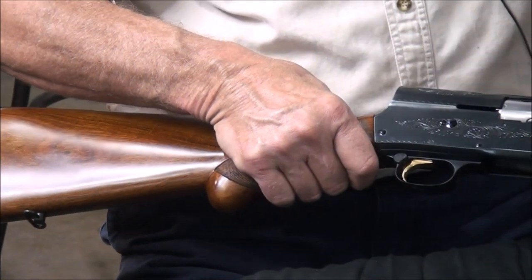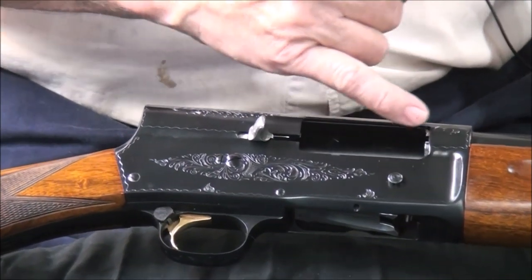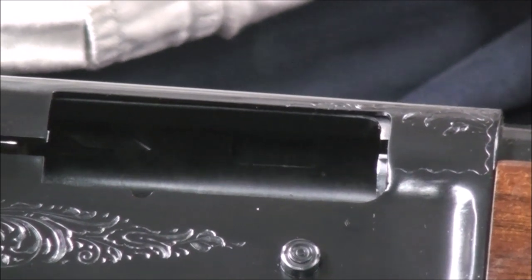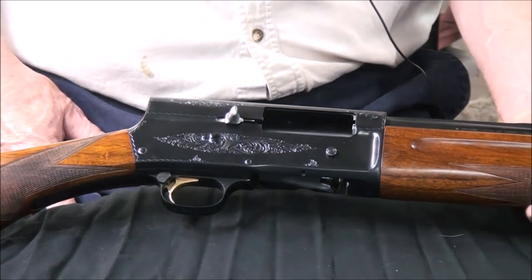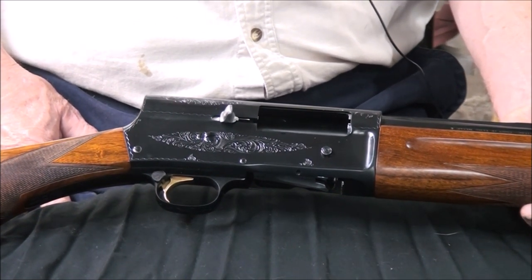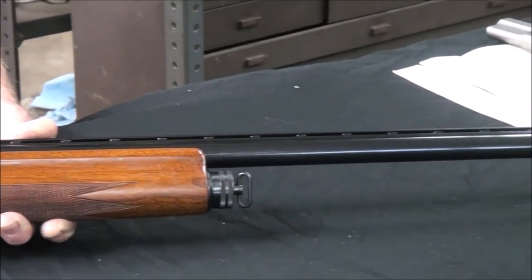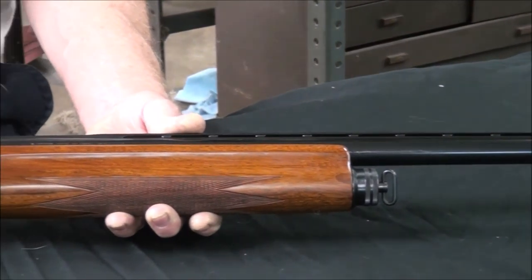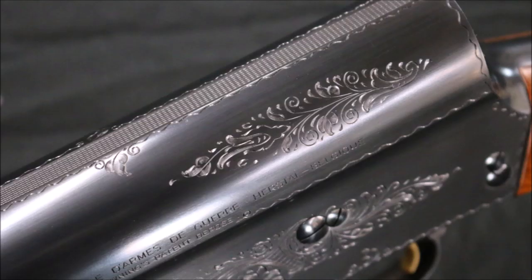If you'll remember in that first video we did on this gun before we started on it, there was a piece of the receiver that had been cut out. The gun had been deactivated by the Spanish government. A man inherited this gun — it was his grandfather's gun — and the Spanish government, before they would let this gun be sent to the United States, deactivated it. They did that by cutting this piece of receiver out, drilling holes in the barrel, welding up the bolt face, and they considered that to be deactivated.